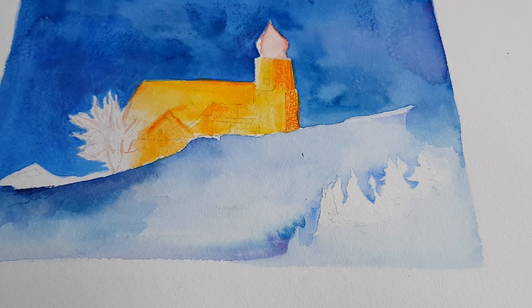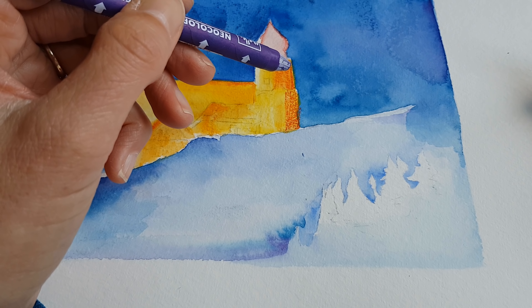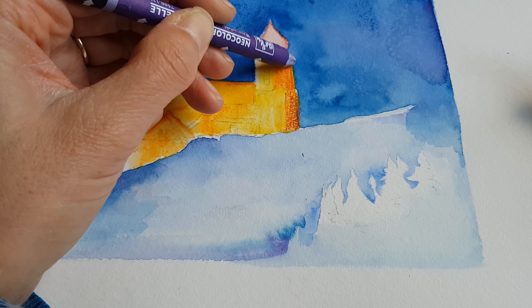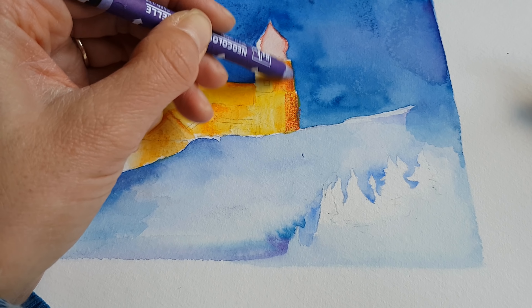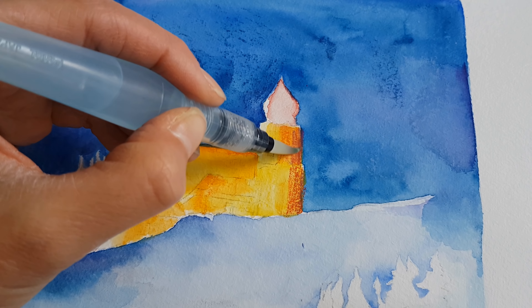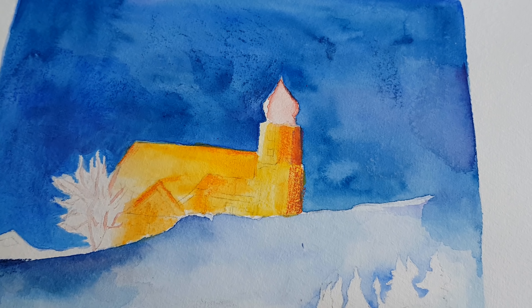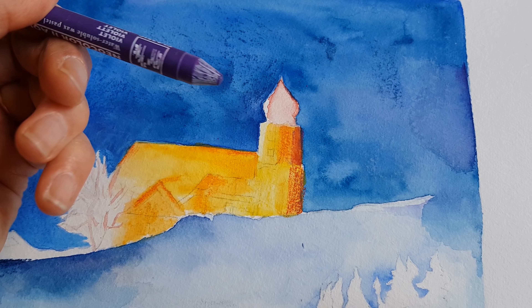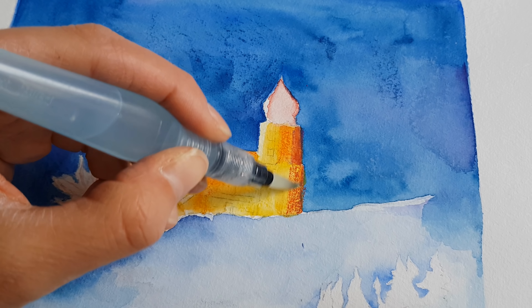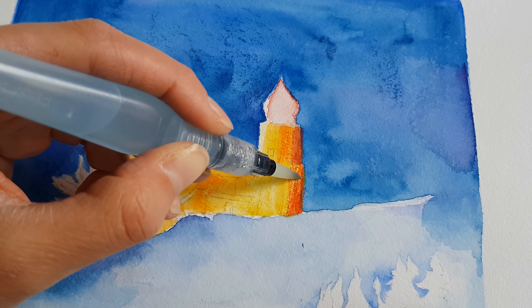I'm going to put in a touch of purple — violet. There are several purplish colors but I'm going for this one; I hope it's the right one. The only downside with these Neocolor crayons is that you cannot be very precise. It is not a sharp point at all. I could use a knife to turn it into a sharper point.